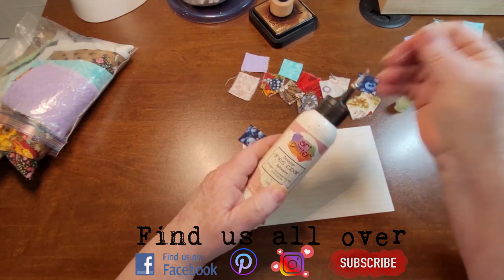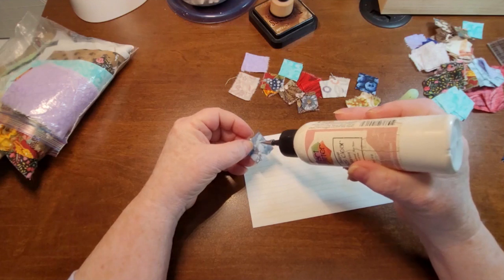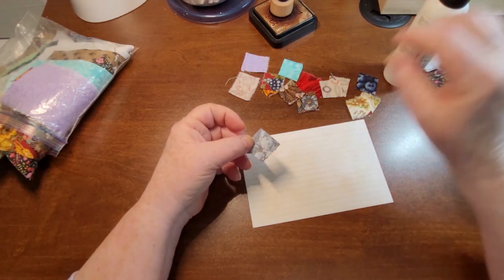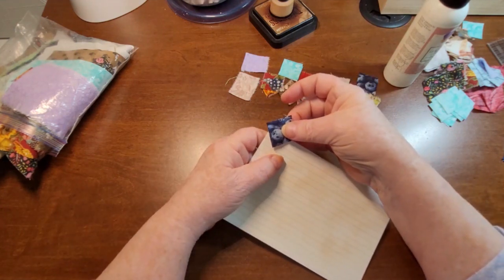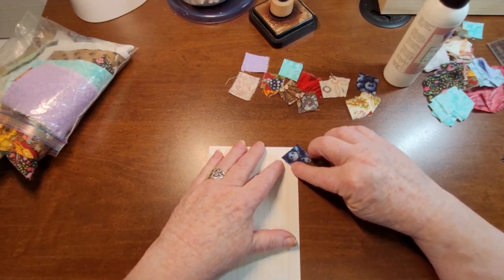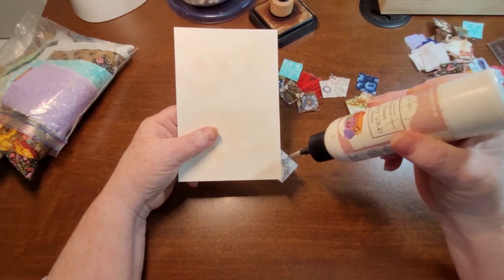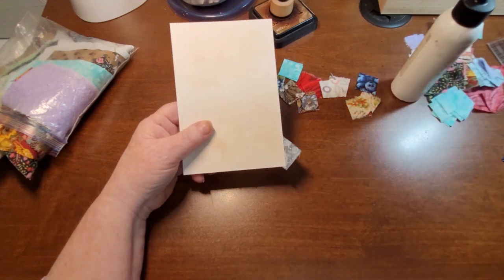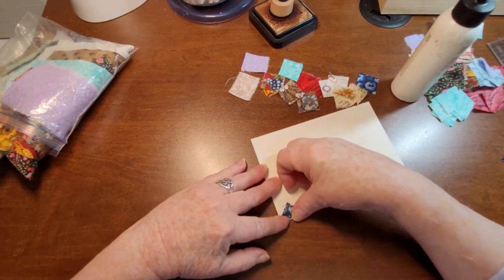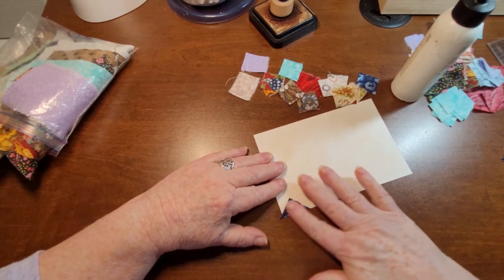I'm going to use art glitter glue. I find art glitter glue works fine on cloth as long as you don't put too much on it, and you don't need much. So I'm just putting glue on half of that, and now I'm going to put it down, going out of the corner a little bit, and then just put that down ever so lightly. Now I'm going to come and glue the back, and this then gets folded over.